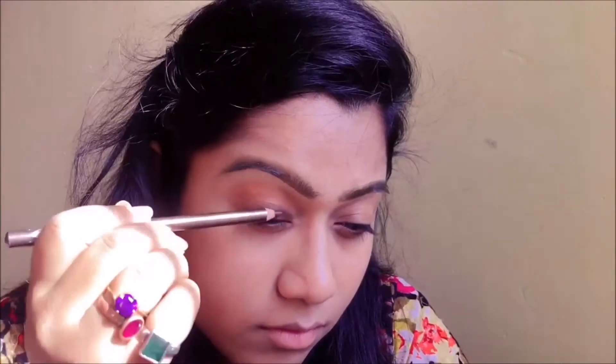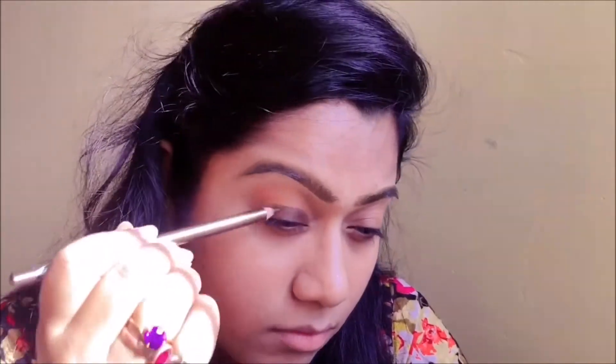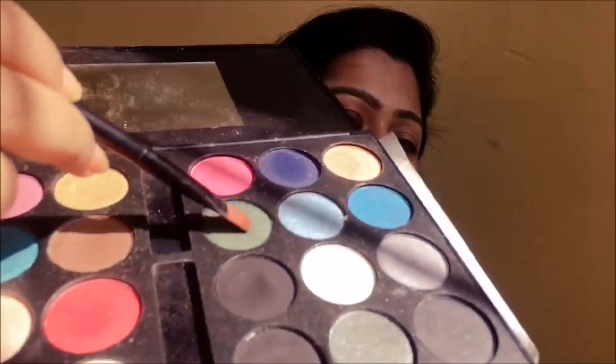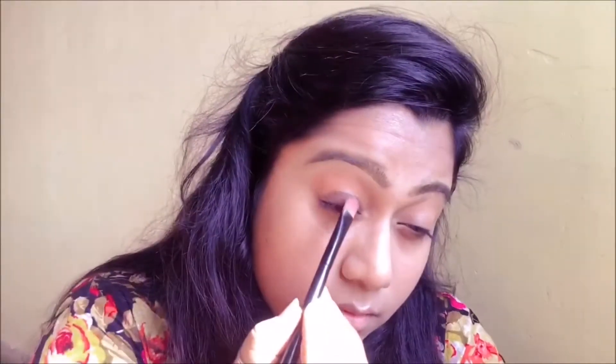Then I'm going to be using a lip and eyeliner by Swiss Beauty in the shade brown, and I'm going to put it right on the lid — this will act as a base for my next eyeshadow, which is going to be this vibrant teal green color. I'll take a flat brush and pat it on.